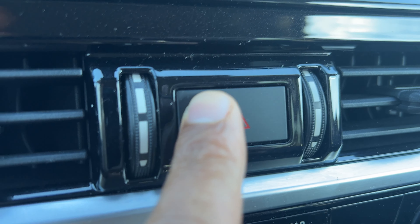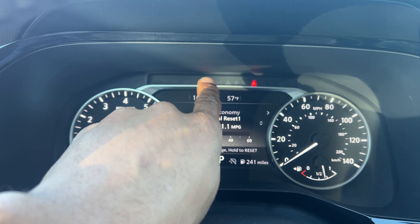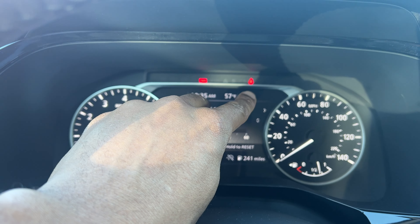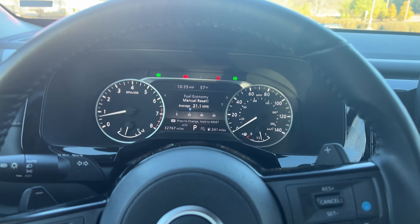I'm going to go ahead and press it — you hear the clicking — and then you look up on the instrument panel and you see the flashing lights going both ways. Both turn signal lights are blinking at the same time, and that's indicative that the hazard lights, the hazard flashers, are on.